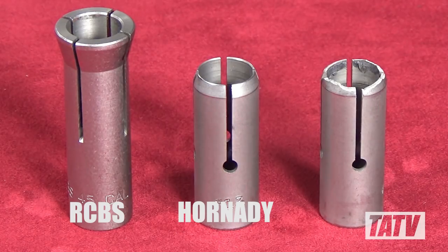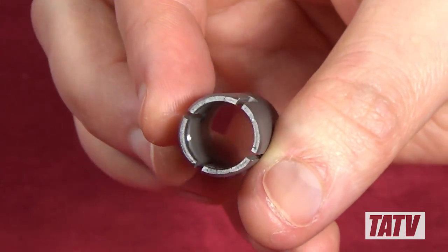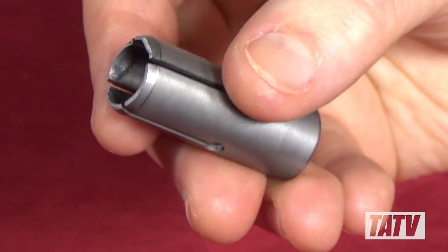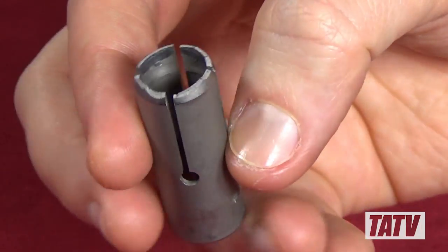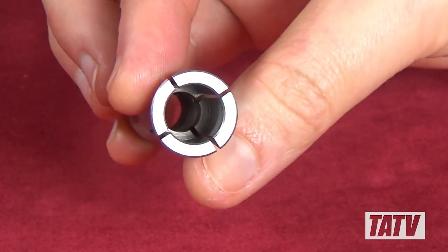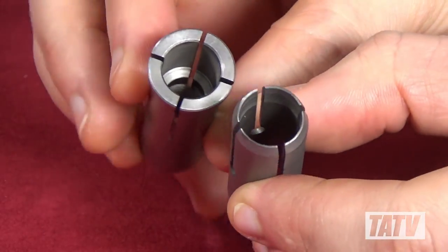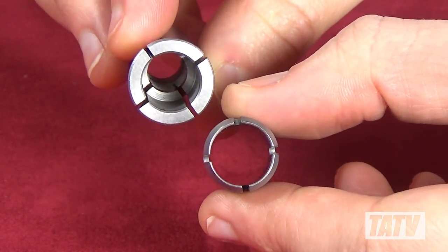What really makes the RCBS bullet puller stand out from the competition is its high-quality collets. Whereas the Hornady collets feature almost comically thin petals prone to breaking — particularly in large calibers — RCBS's are thick and sturdy and will last a lifetime. Here are a couple of Hornady's .45 caliber collets; as you can see, one of them is chipped and broken after just a couple of uses. Although Hornady did replace it free of charge, it's still pretty disappointing. By contrast, take a look at this RCBS collet — this .45 caliber collet will never chip or break thanks to the thick petals used in its construction. The RCBS design is vastly superior.